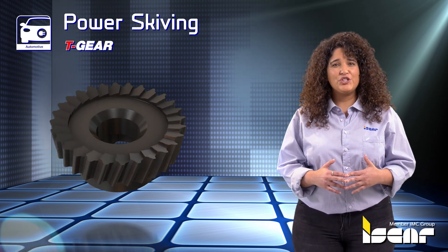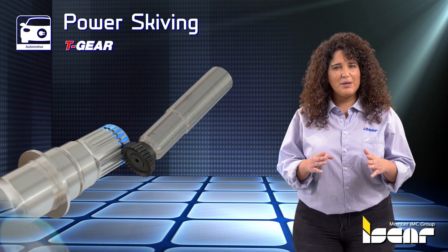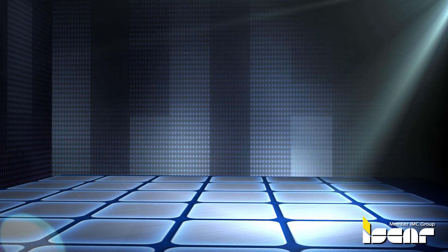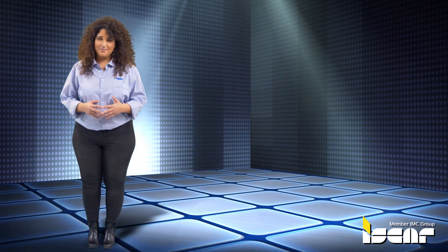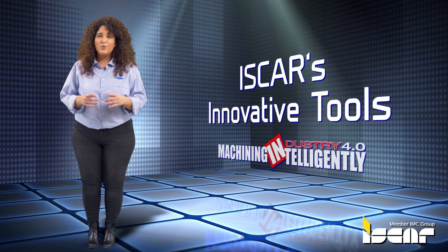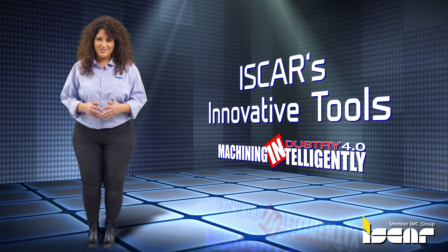Power Skiving. Iskar developed a special exchangeable milling head with rigid clamping which ensures stable and accurate machining for the spline profile. Iskar's innovative tools for machining electric motor parts gives you the winning edge and cost-effective solutions for machining intelligently.